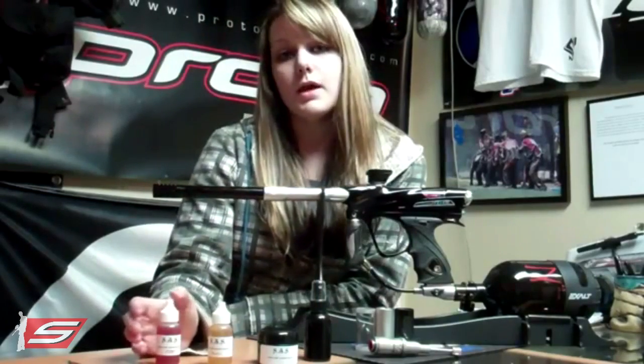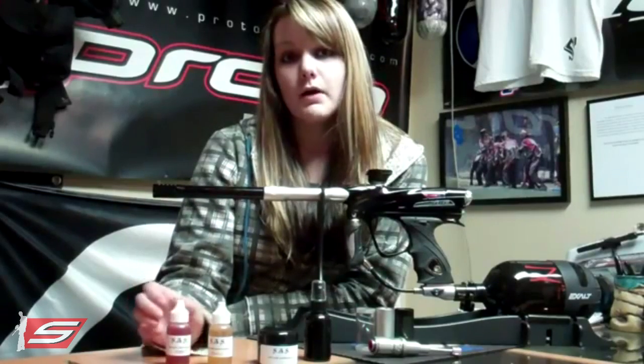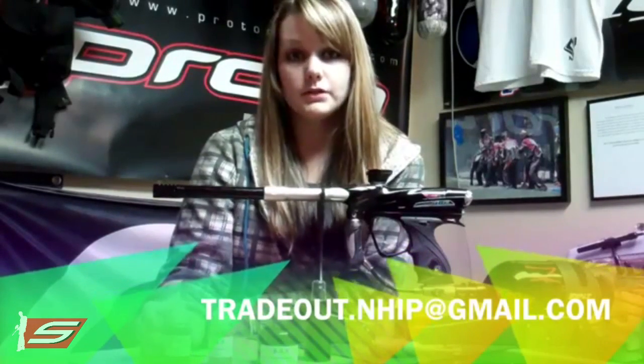These products are going to be available on eBay and also through Tradeout's email address, which is tradeout.nhip@gmail.com.